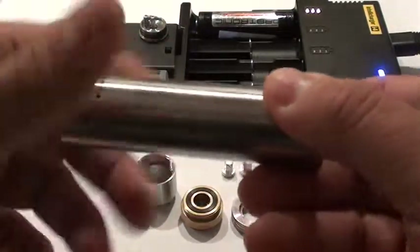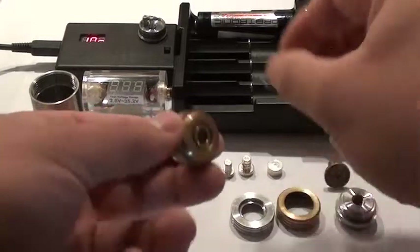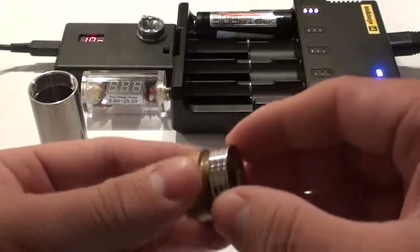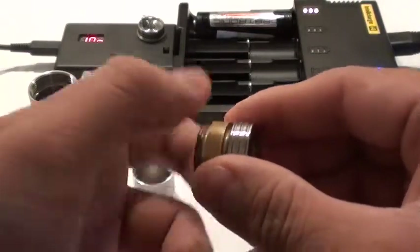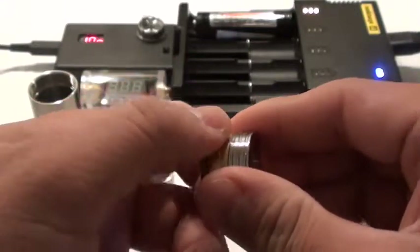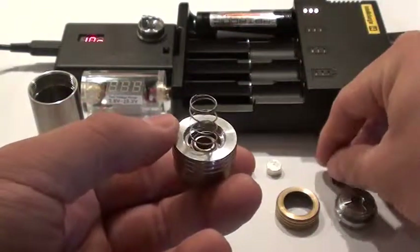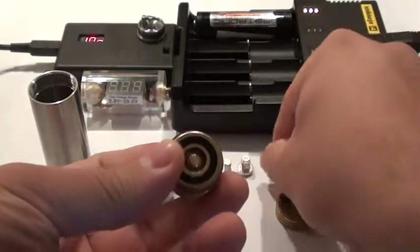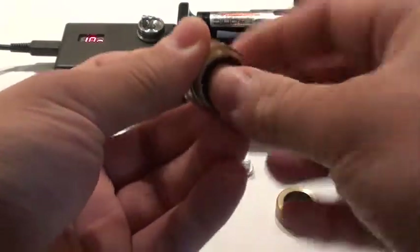If you remember in my other review, the battery — when it came to nipple-less batteries — it would just kind of tend to rattle in there. For those who do have a Trojan, you will be getting an updated pin, and for those who do plan on getting a Trojan, you will have a new upgraded pin soon. So that's really nice of them to do.